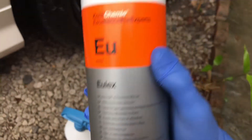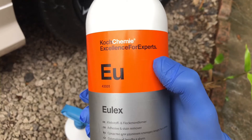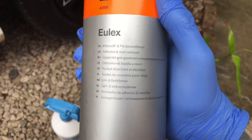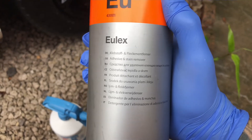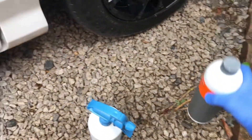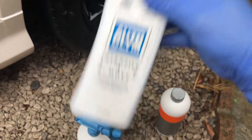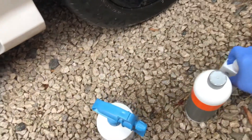If you haven't heard of Koch Chemie, look them up online — they've got an extensive list. I've used this before and highly recommended it. It says adhesive and stain remover but obviously it's a tar and glue remover. I've also got the old favourite intense tar remover from Autoglym — again, very good product. Maybe I'll do a comparison.